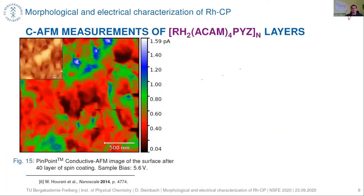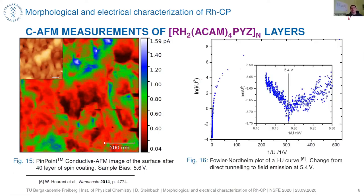Looking at the rhodium acetamidate linked with pyrazine, we can see that it is conductive, as expected due to the nitrogen bonded to the rhodium, allowing us to tweak the conductivity of our coordination polymer. From the current-voltage spectroscopy we obtained the Fowler-Nordheim plot, which shows a change from direct tunneling to field emission tunneling at a voltage of 5.4 volts. We aim to investigate this further and tweak the conductivity of our coordination polymer in different ways.